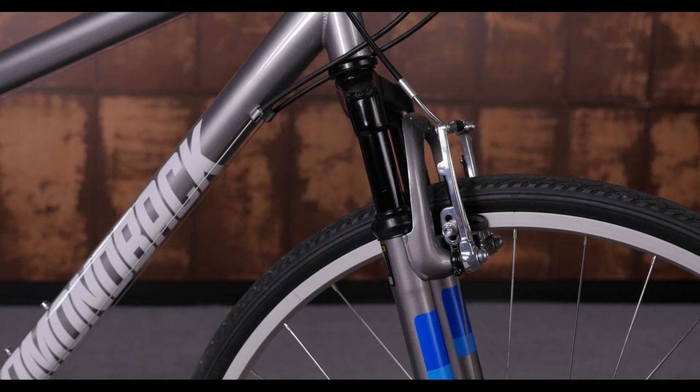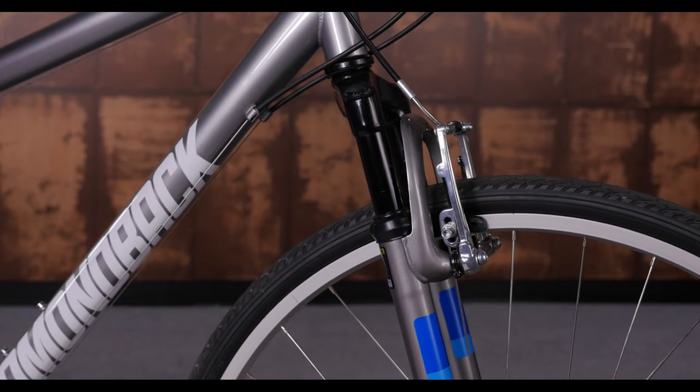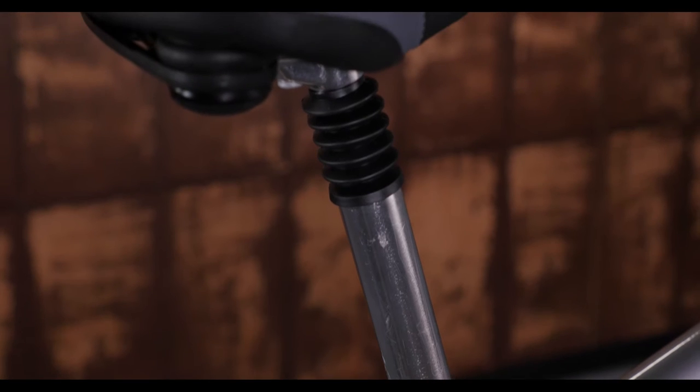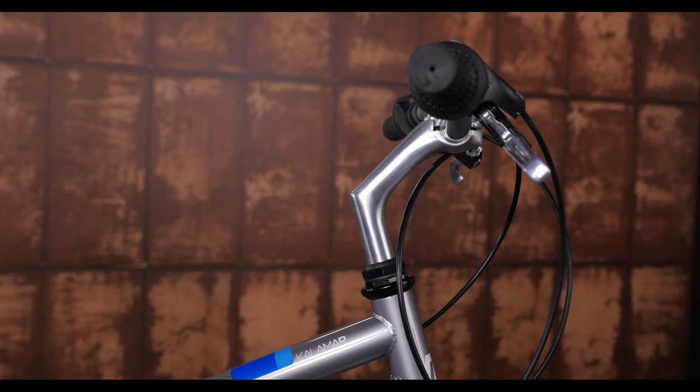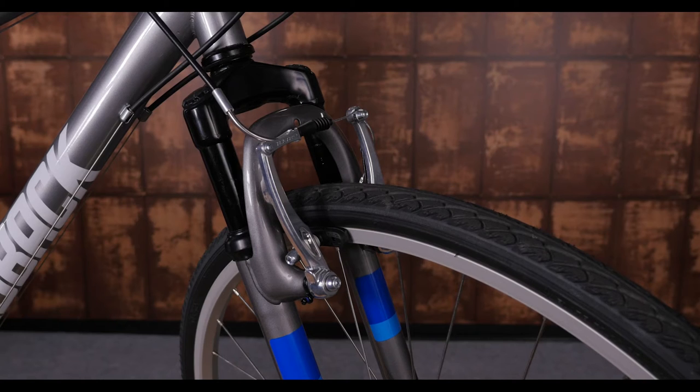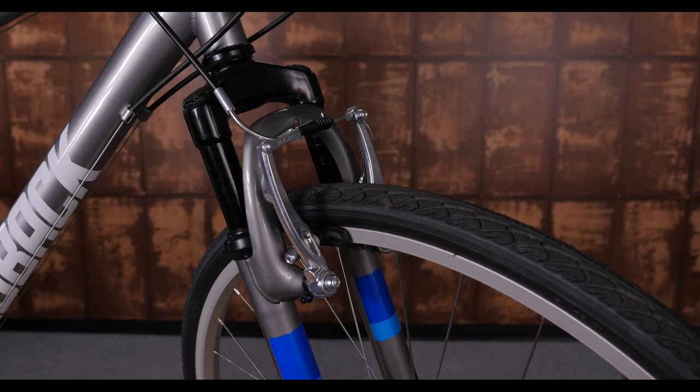We gave this bike some good comfort points, starting with a squishy suspension fork and suspension seat post. We even added an oversized dual-density saddle and an upright stem, maximizing your comfort where it really counts. The V-brakes are easy to use and reliable, working best in dry conditions.